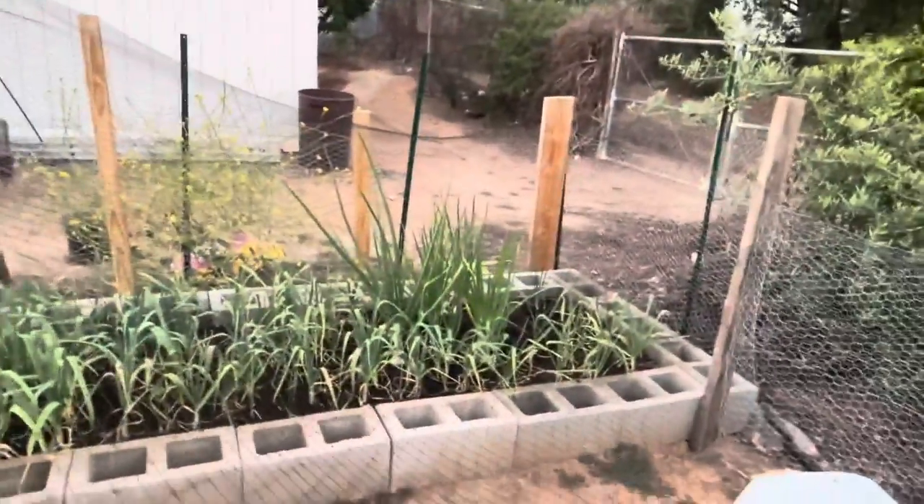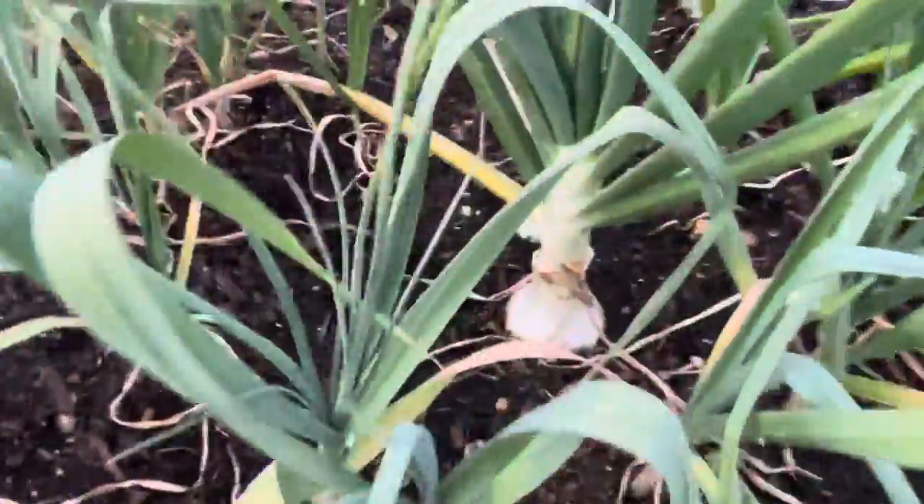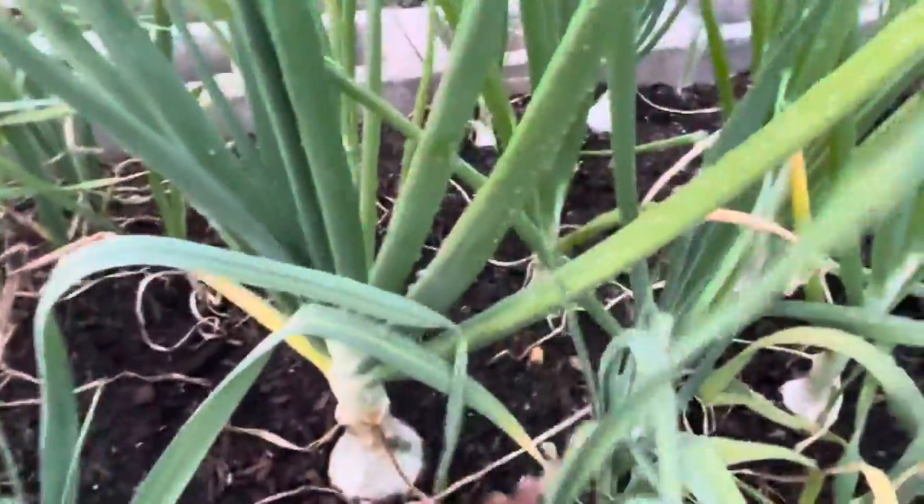The kale and the cabbage are all doing great, and the onions and the garlic of course always did well. I'm actually gonna harvest my largest onion right now because I don't think it's gonna get any bigger. Give me a minute.